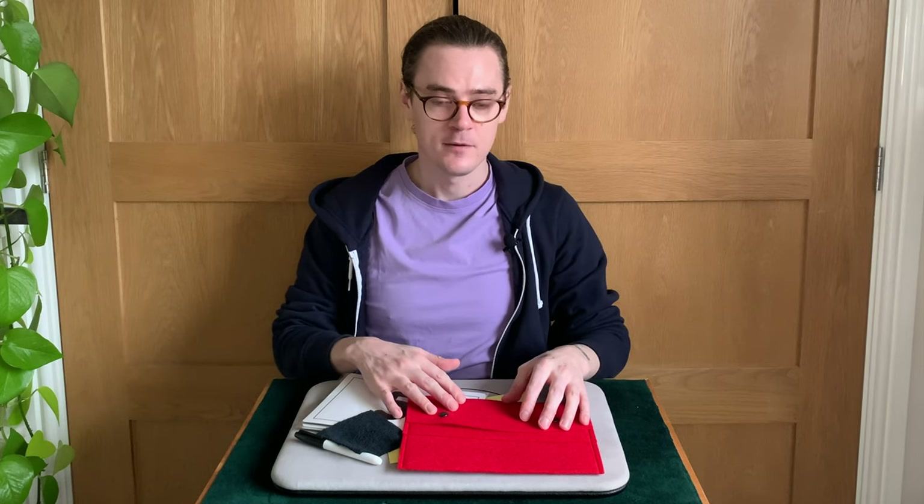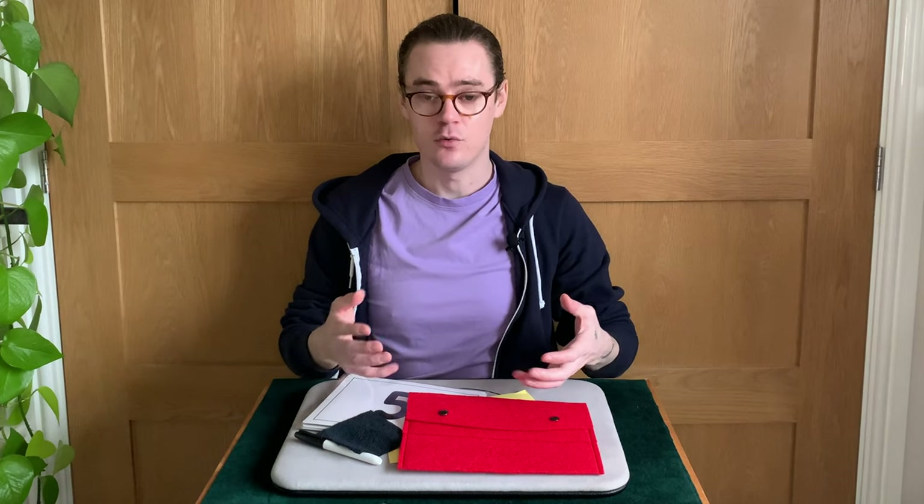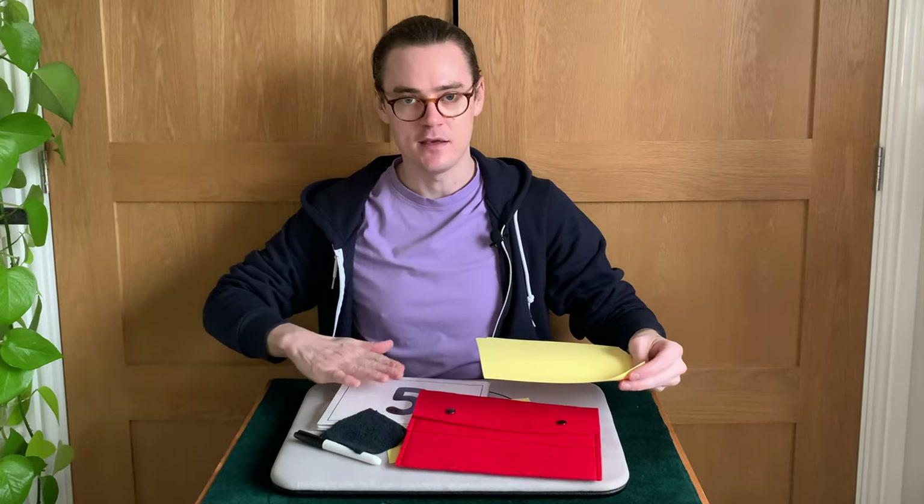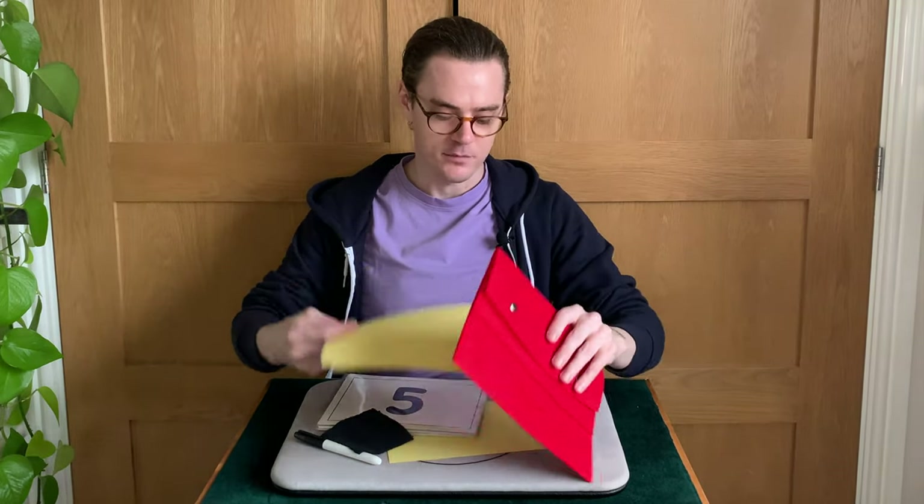However, the instructions for the Prestige 2.0 with the old method are really good, so I can only assume that the instructions for the dry wipe edition when updated will also be of equivalent quality. You also receive some slips of paper in between the boards — I'll explain what they're for a little bit later on.